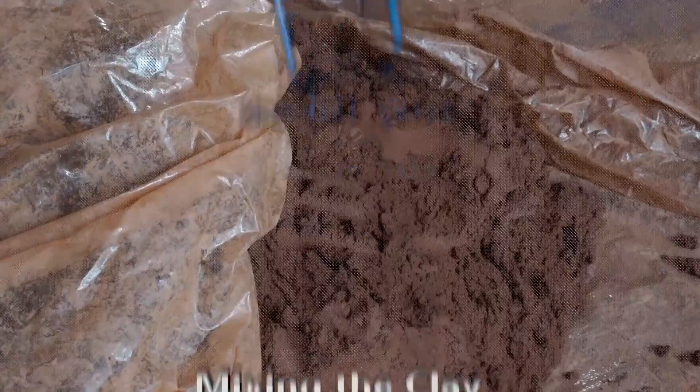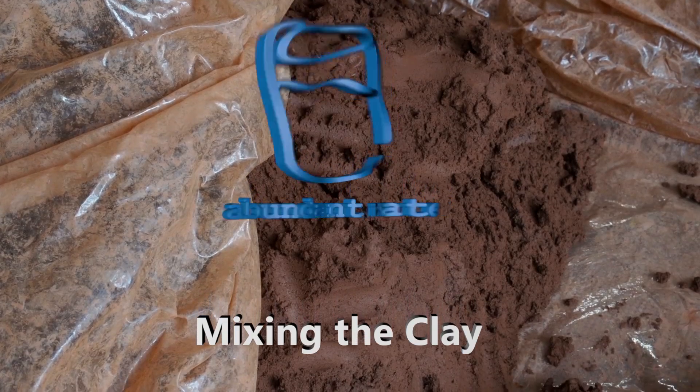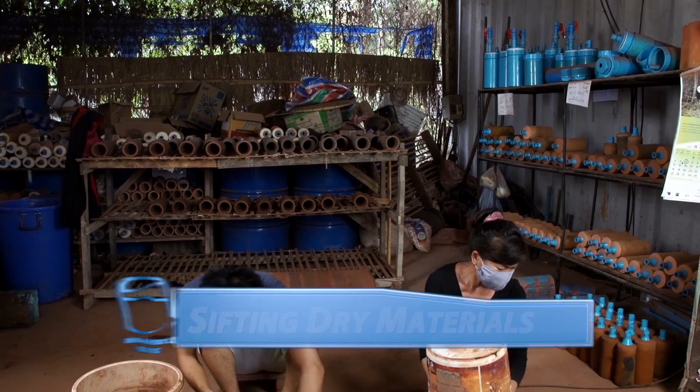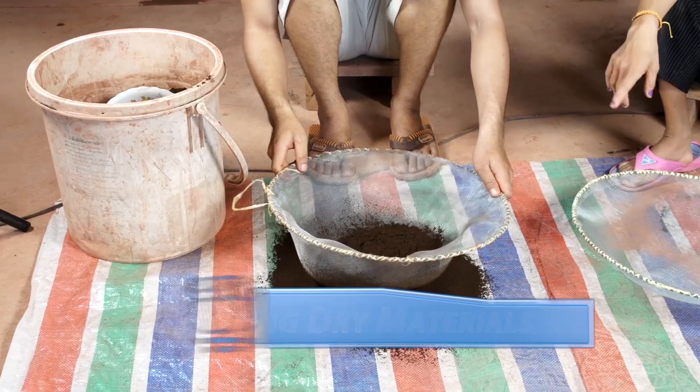Abundant Water's Guide to Making Clay Water Filters, Part 2: Mixing the Clay. Mixing the clay is one of the most important steps in the filter making process. Sifting your dry materials ensures equal particle size and prevents clumping.